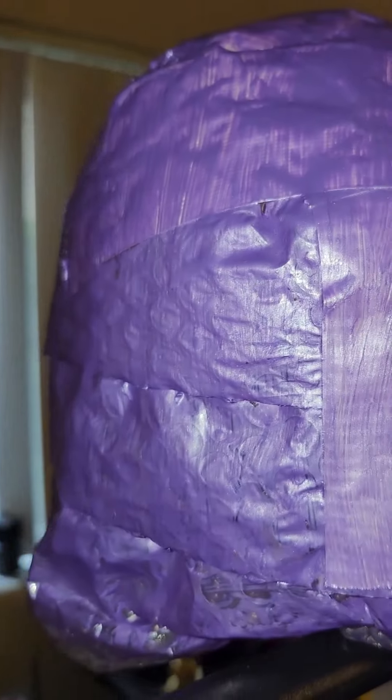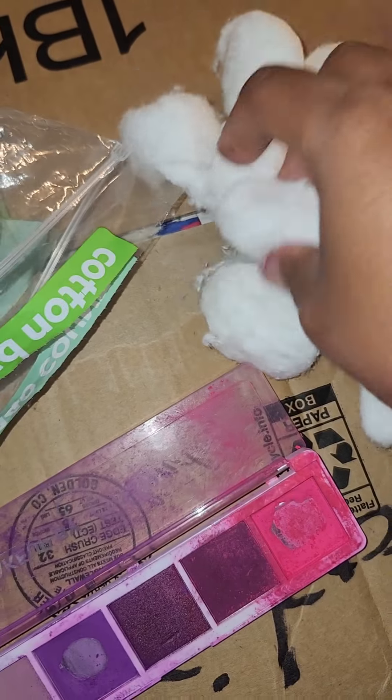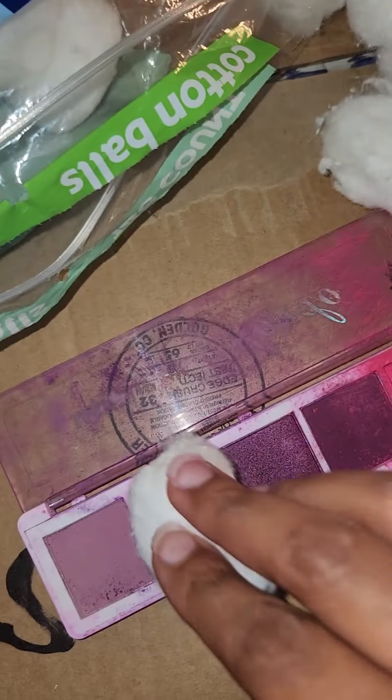And that's the finished result of the paint drying — so nice, so shiny, so metallic. Next I grabbed some cotton balls.